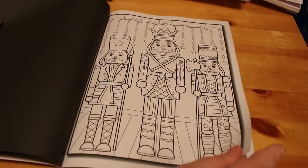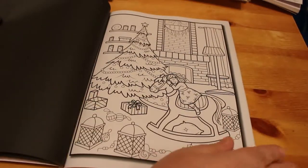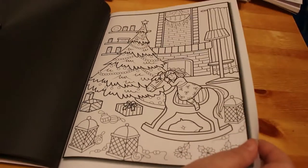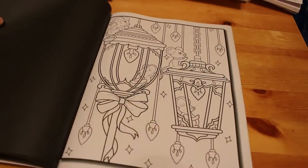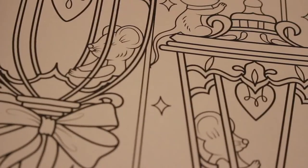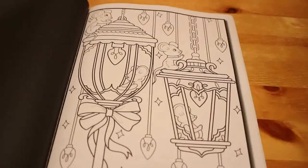Nutcrackers — we've got to have nutcrackers at Christmas. A Christmas tree and a girl who's fallen asleep on the rocking horse — she's probably waiting for Santa. Oh look at those, aren't they adorable! The little mice! One in the lantern, two in the lanterns, and one on the top of each lantern. Oh that's adorable!